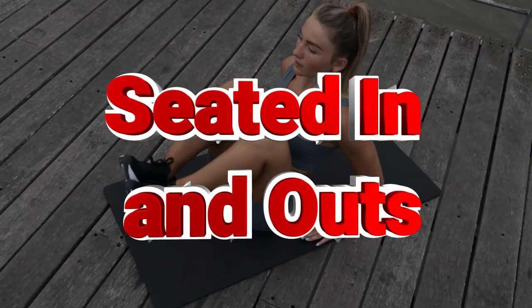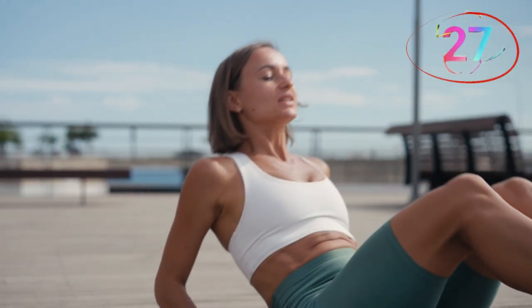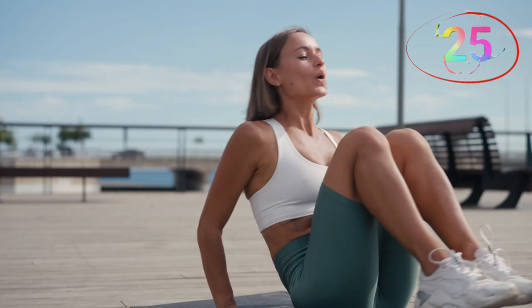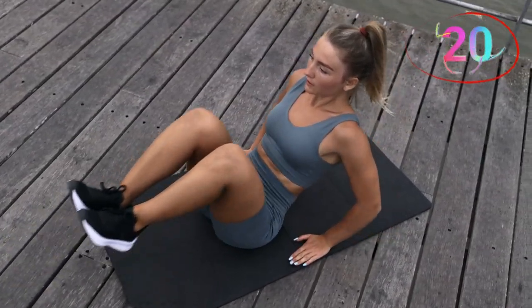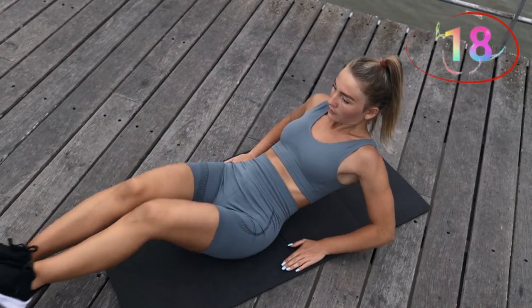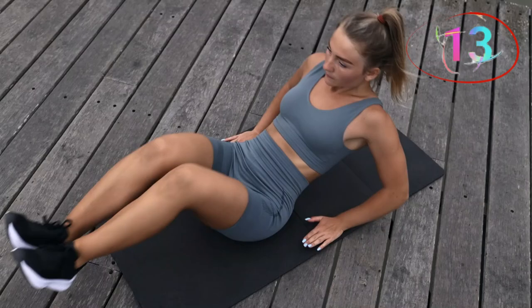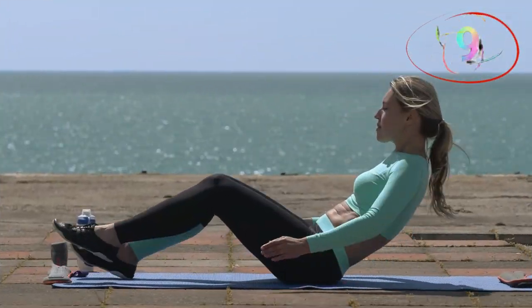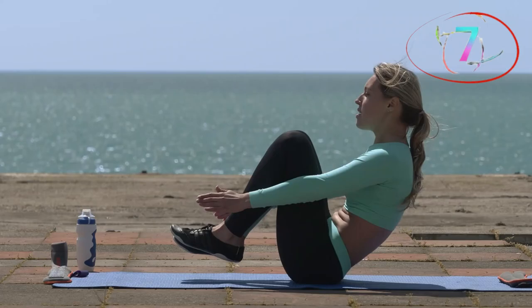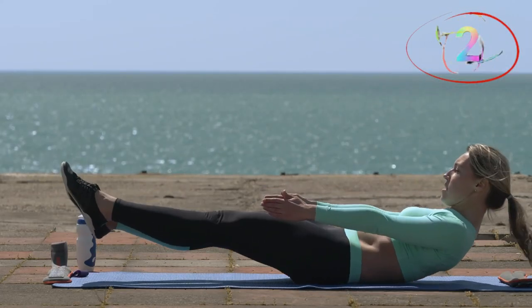Number eight, seated in-n-outs. Focus on your form — quality over quantity. If you need a break, take it, but don't give up. Seated in-n-outs focus on your entire core, particularly the lower abs. Sit on the ground with your hands behind you for support and your legs extended in front of you. Pull your knees into your chest, then extend your legs back out straight without touching the ground. This movement engages your abs and improves both strength and endurance, especially in the lower abdominal area.